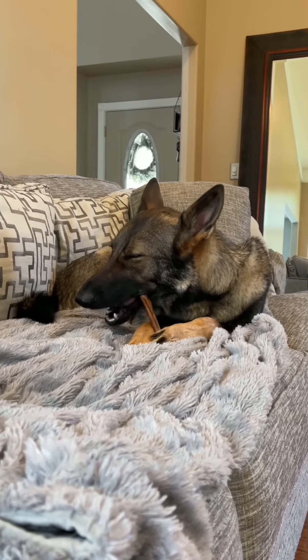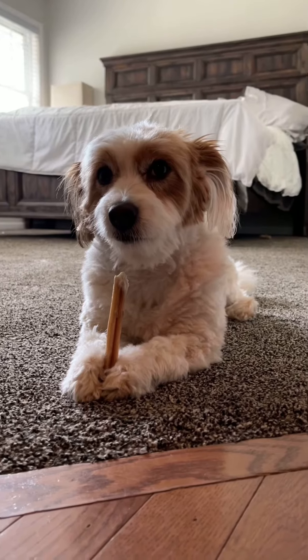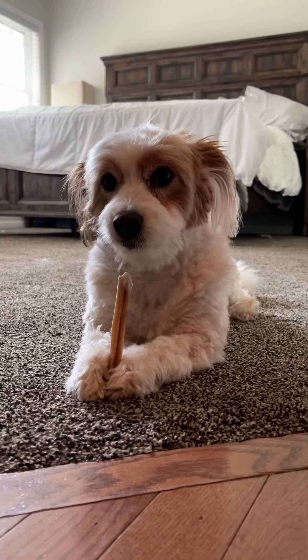Hey peeps, welcome to brushing with Sadie and Sasha. Hi guys, today we will demonstrate good brushing techniques to keep your meat huggers pearly white.